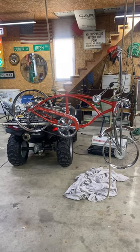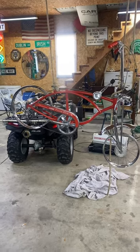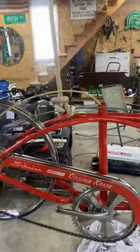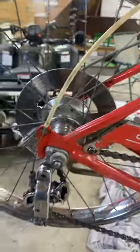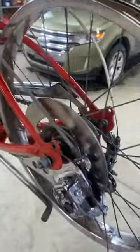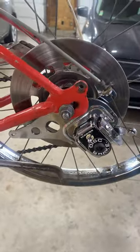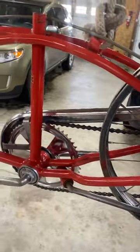This is a Schwinn Orange Crate that I'm working on. I'm going to show you some details. It has the back disc brake. It's a 1973 sunset orange.